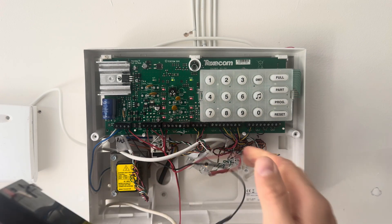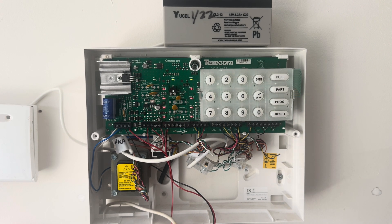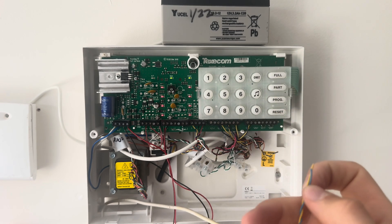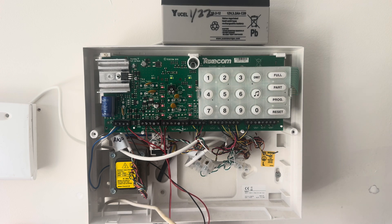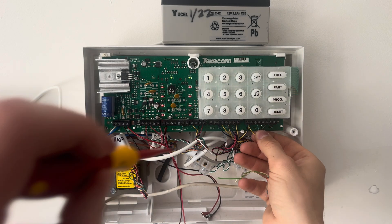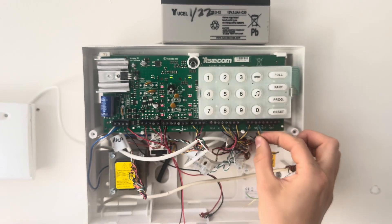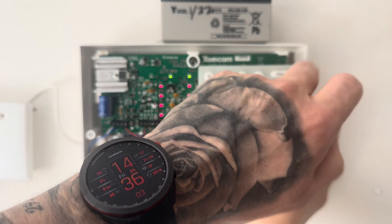Move your backup battery out of the way for the moment — we'll put that back later. We're going to be putting our blue and yellow cables into zone 6; that's the circuit we're going to be using for this one, though you can put it into any zone number. Strip them back and put them into the terminals, tightening those terminals up and making sure you've got a secure snug fit. So the circuit for the alarm is now set up for the panic alarm.